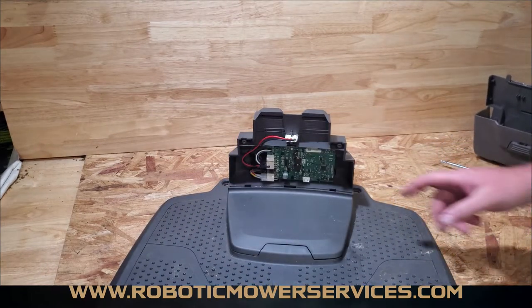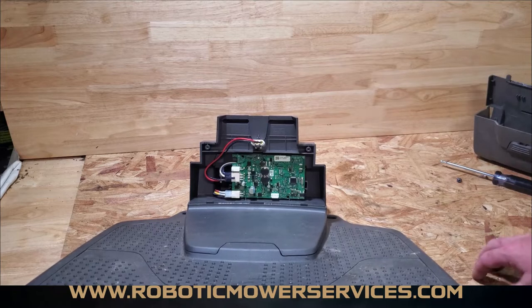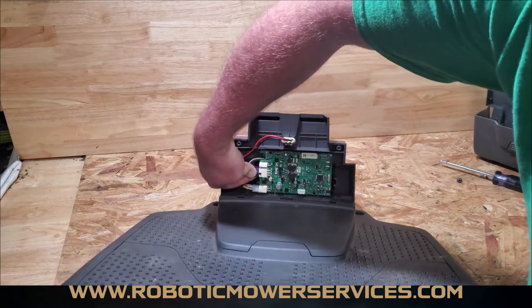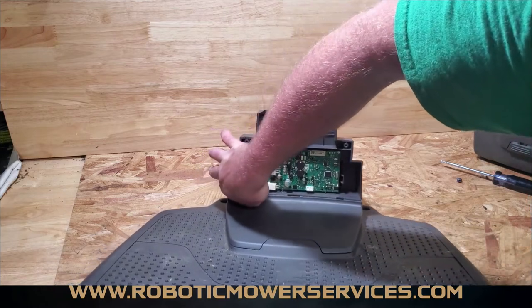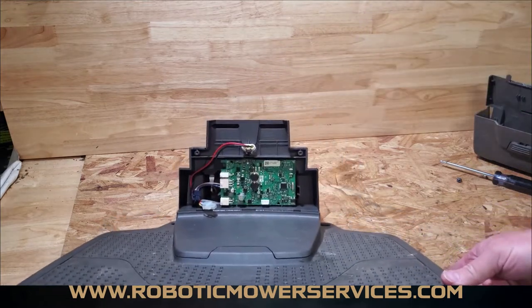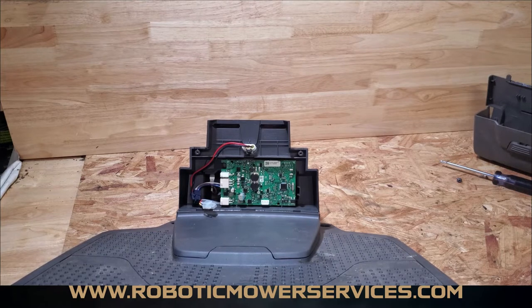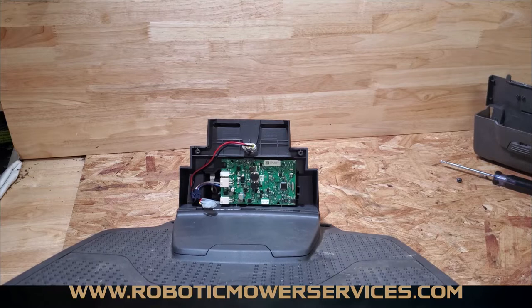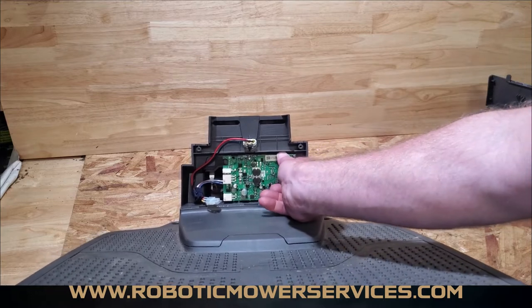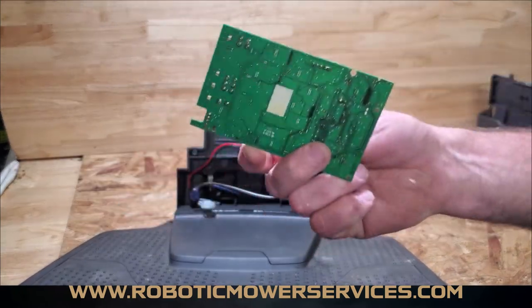Moving on, we have the circuit board for the charging station. If you didn't see our other video on how to replace it, it's a fairly straightforward process — you're going to unplug all the wires from it, which is really easy to do. On all the automowers — 300, 400, and 500 series — there are no screws holding those circuit boards in. You'll have tabs where you can just squeeze them away from the board and pop the board right out very easily. And that's it — the circuit board is out.